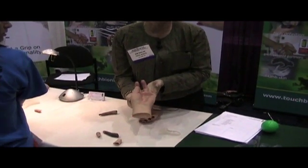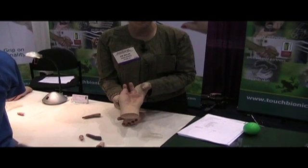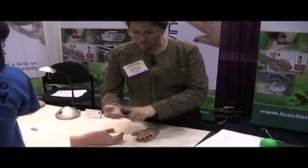Our artists pay a lot of attention to the sculpting as well as the pigmentation of each prosthesis. While I've been showing you this prosthesis, I've been holding it with my prosthesis.